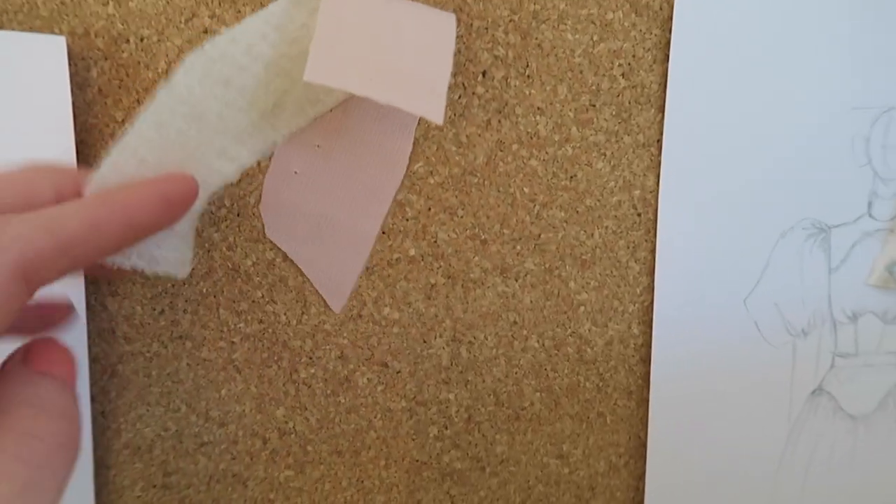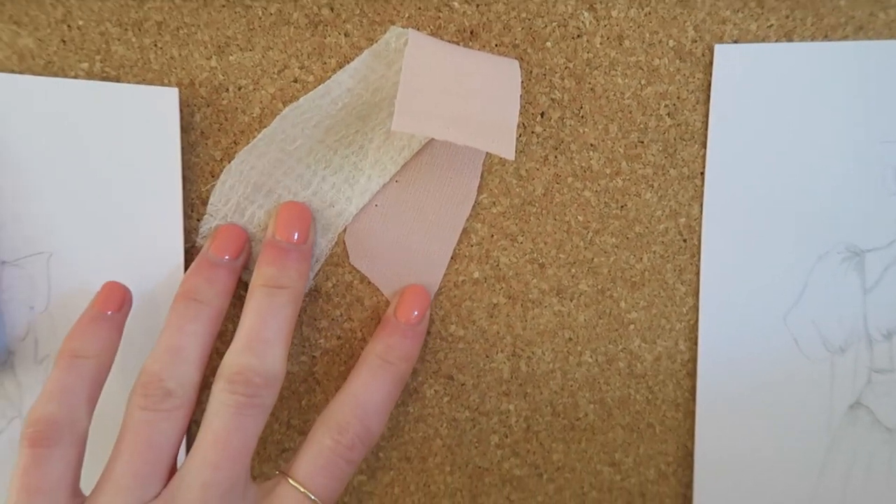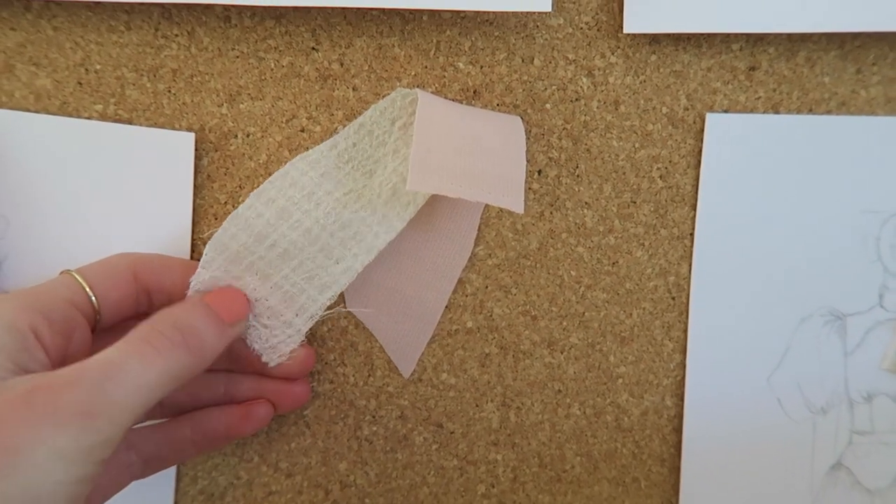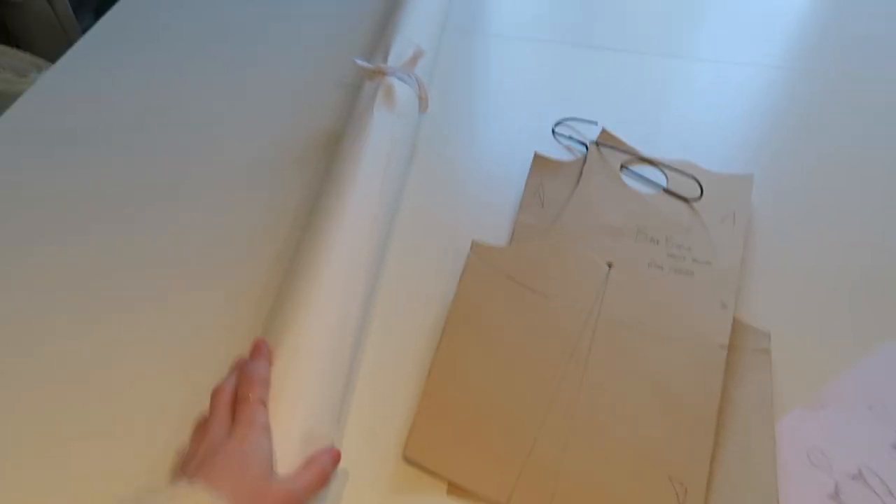I usually work with cotton but these two are both polyester crepe fabrics. It's not the nicest to cut out but sewing it's not too bad. So I'm going to start out with pattern cutting.